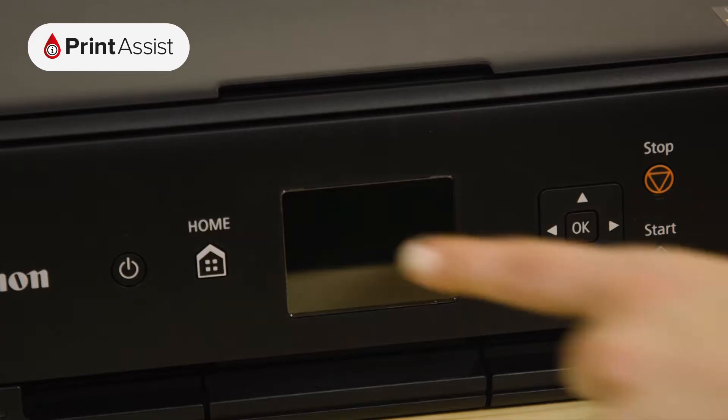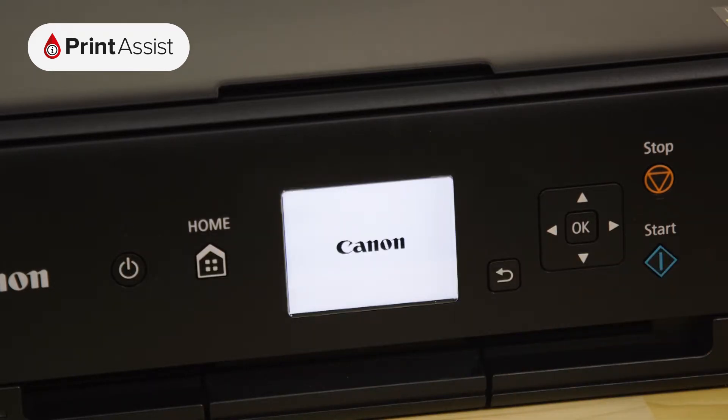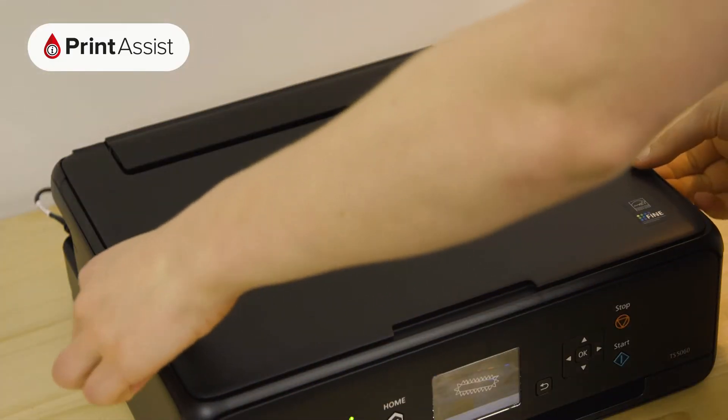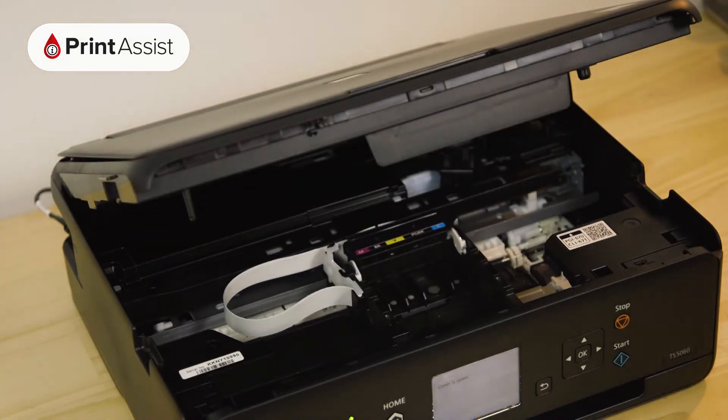Now go ahead and switch on the power. Now it's time to put the ink tanks into the printer. Open the cover like so. Wait until the printhead carriage swings into place.